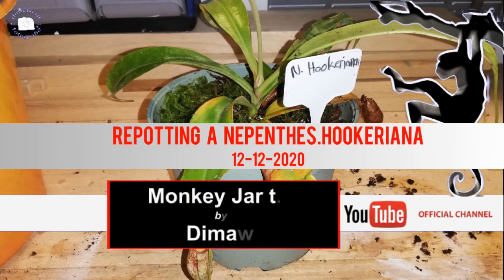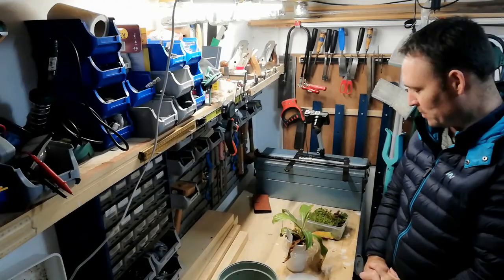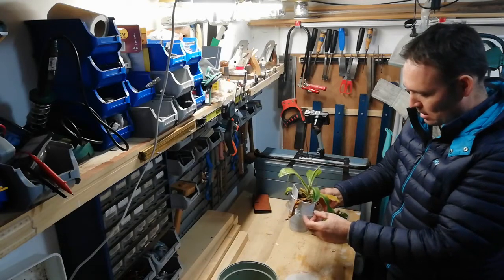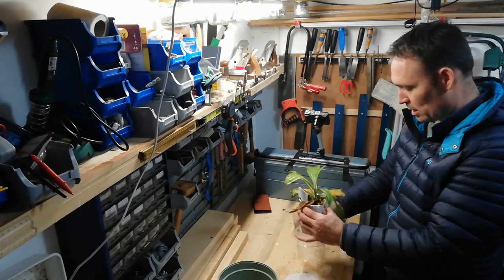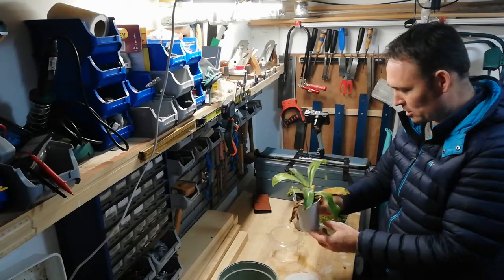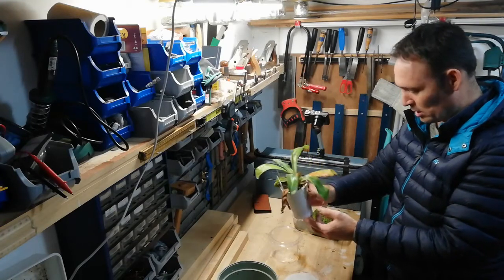Welcome, my name is Dirk, and tonight I'm going to repot a Nepenthes Oekarina. I've repotted this one last year only in sphagnum, but it's not growing as good as I wished.